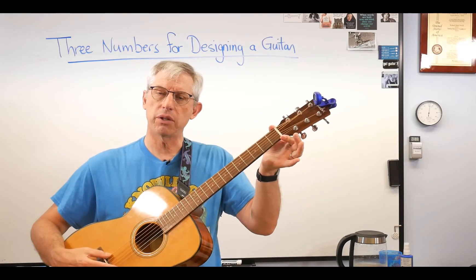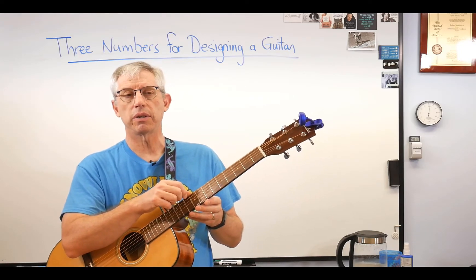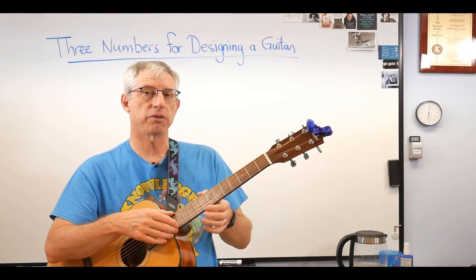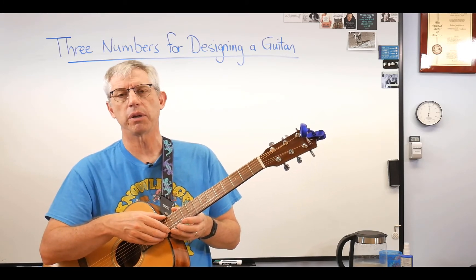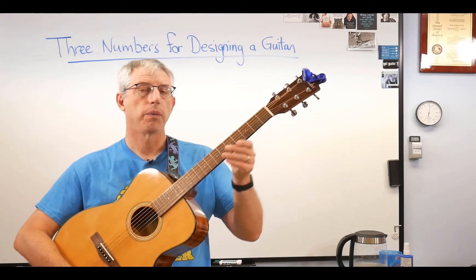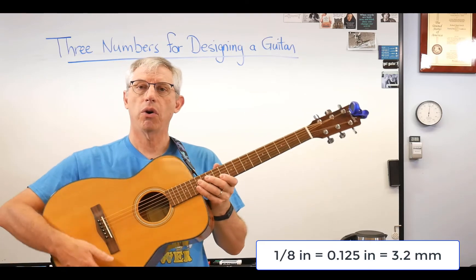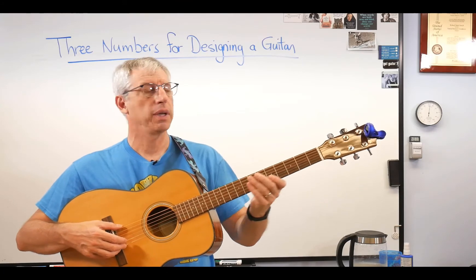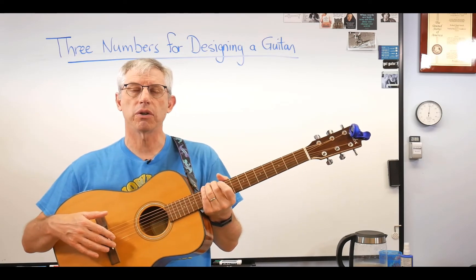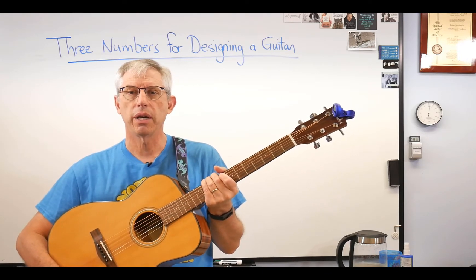There's a relationship between nut width and string spacing. The distance from the edge of the string to the edge of the neck is called setback, and setback is constant down the neck — even as the neck gets wider toward the bridge, that gap stays the same. Once you know nut width, setback is pretty much uniform at around 3 millimeters or an eighth of an inch. Knowing nut width, string spacing at the bridge, and scale length gives you the neck taper and the distance from nut to saddle — that sizes most of the guitar. Headstocks and body shapes will be for another video.